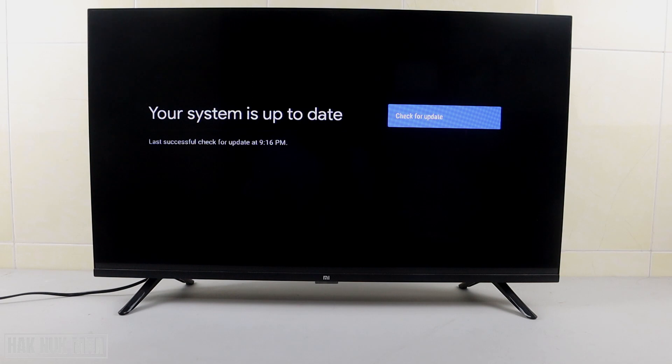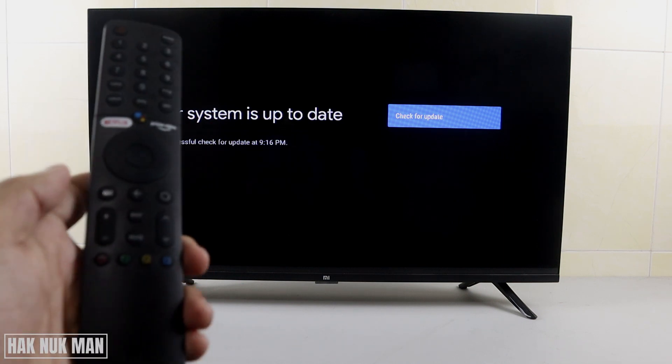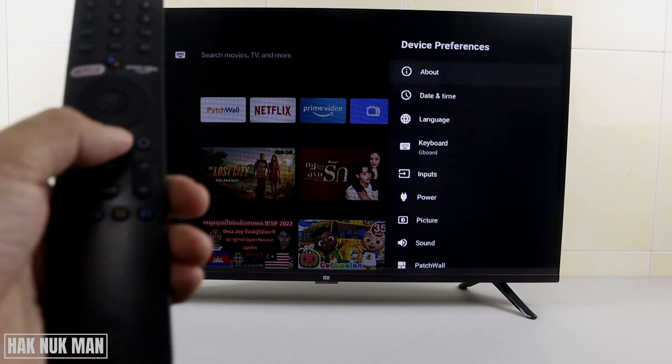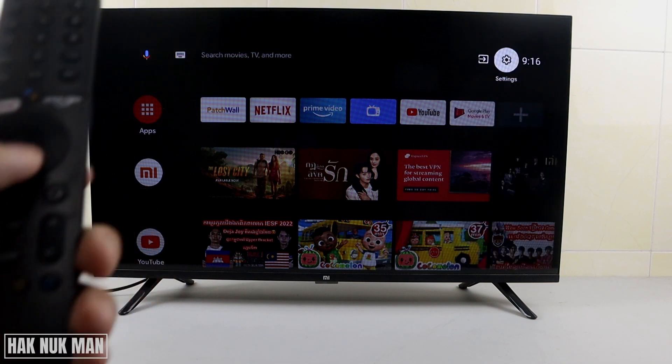If your TV is already up to date, you will see this message on your TV screen: 'Your system is up to date.' You can press 'Check for Update' once again, or you can press the back button on your remote control to go back to the home screen.